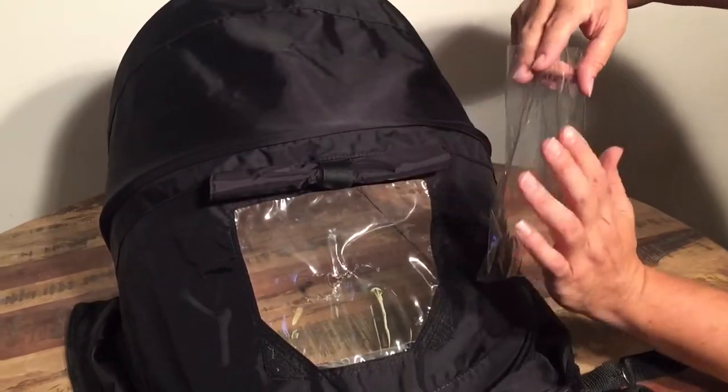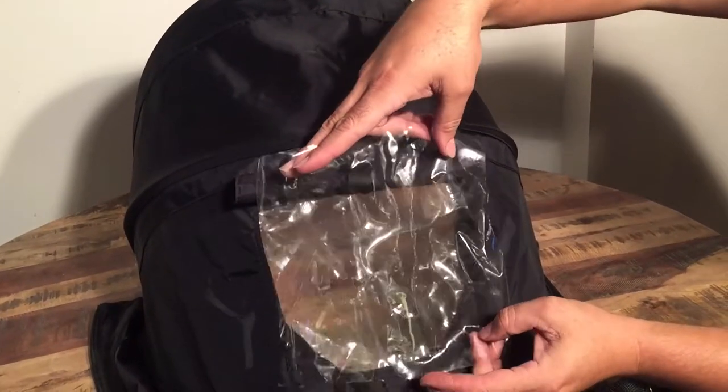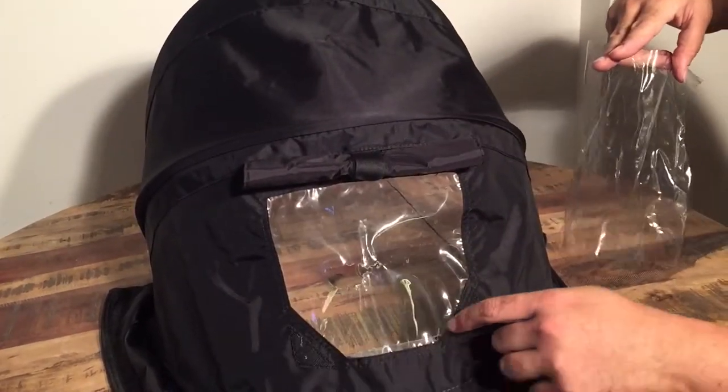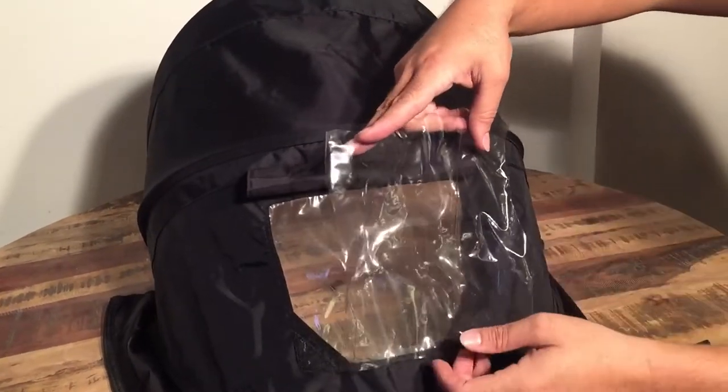You want to cut yourself out a piece of this plastic, and it should be larger so that you have room to do the sewing. It doesn't necessarily have to be angled. In this case you can see that the window is angled, but it can just be a square, because afterwards you can cut off the extra.